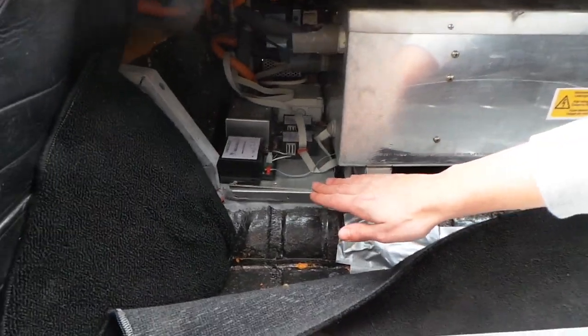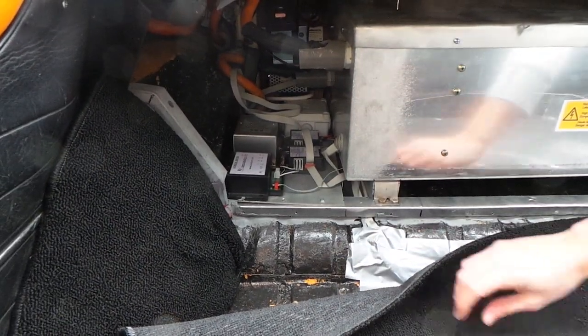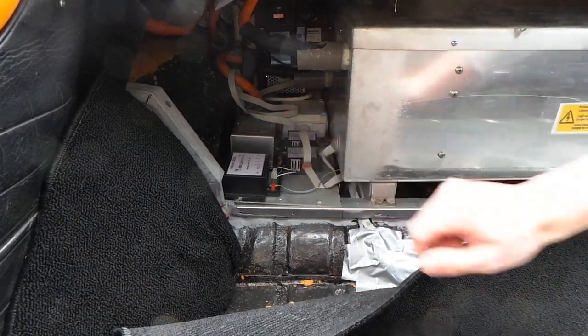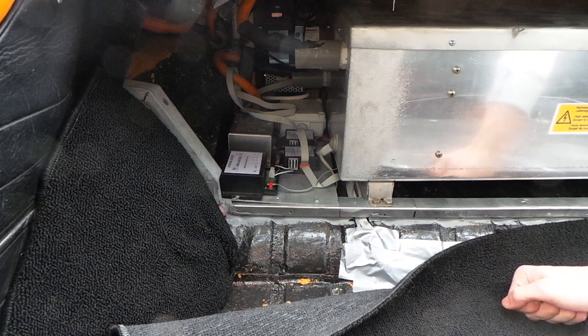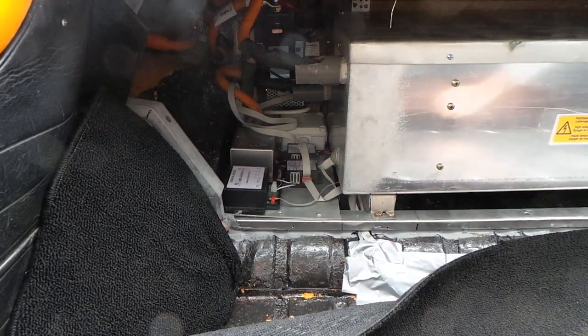Next to this box we can see some other electrical components: the main switch mounted on the back panel, the DC-DC converter that charges the 12 volt battery, and some CAN bus components.